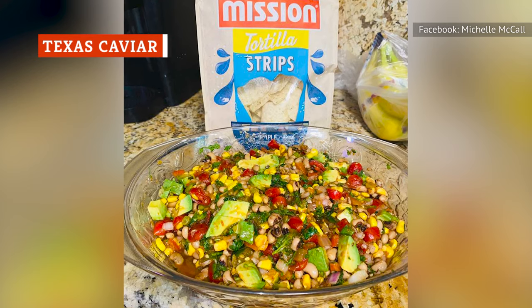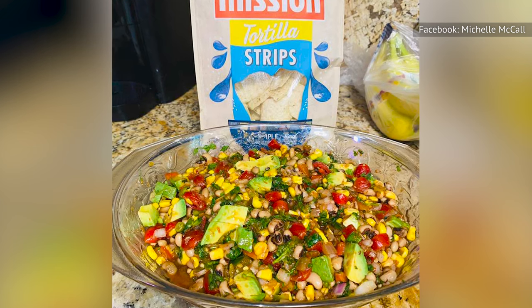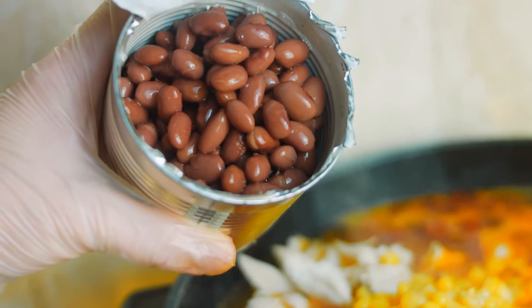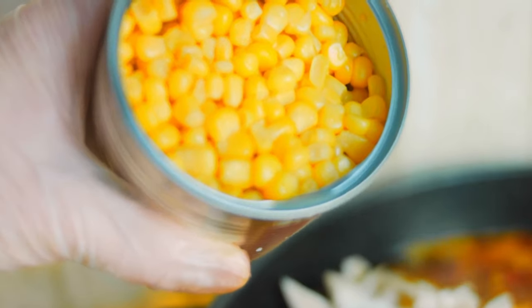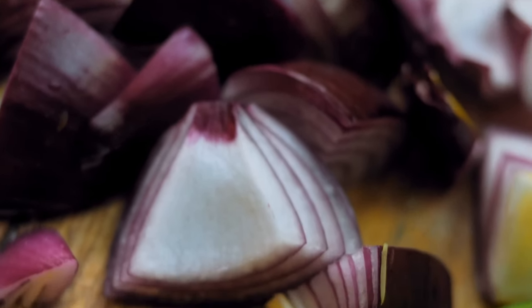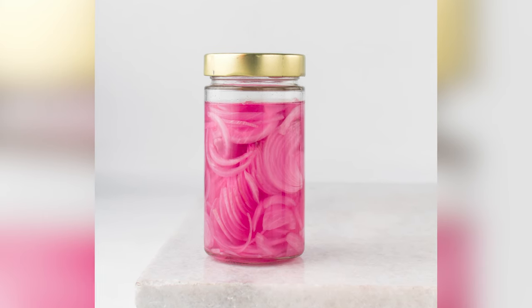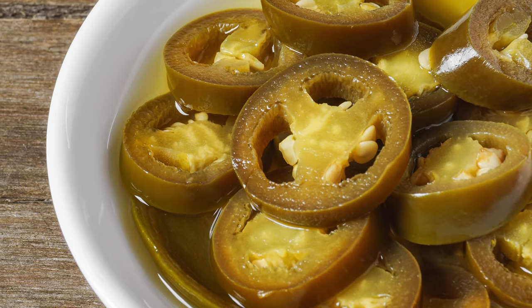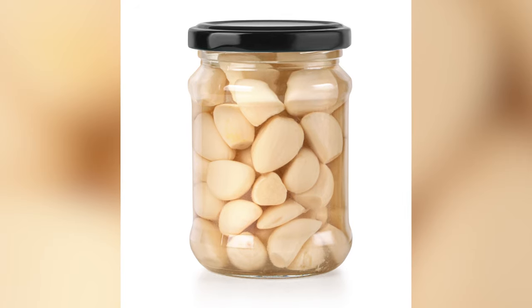Because Texas caviar is so easy to make, it's a natural go-to option for potlucks and lazy summer meals. Texas caviar includes canned ingredients like black-eyed peas, black or pinto beans, and whole kernel corn. While you can use fresh bell peppers and fresh red onions, it's also possible to use canned versions instead. Canned red onion slices work especially well since they're already marinated in vinegar. Canned green chilies, jalapeños, and garlic are also good options to take the flavor up a notch.